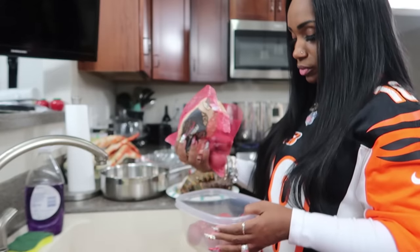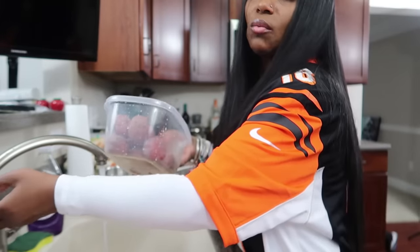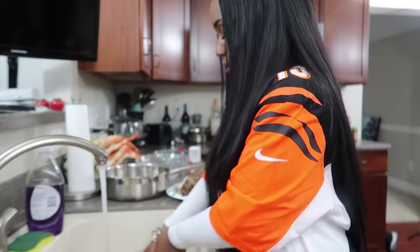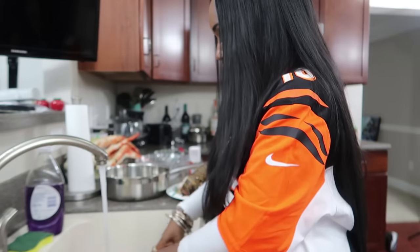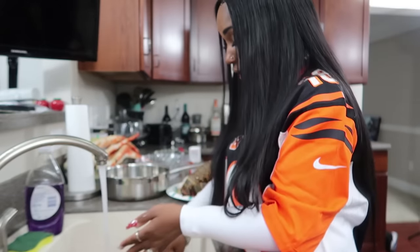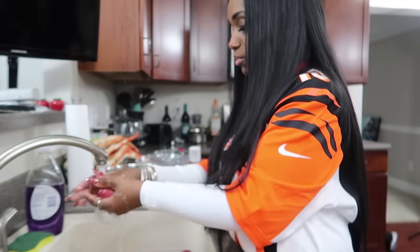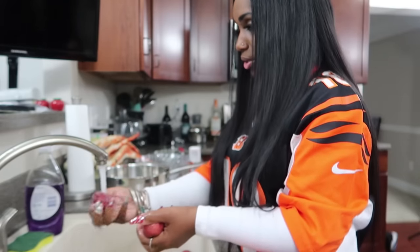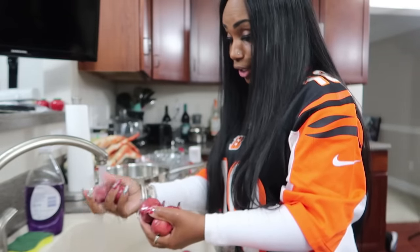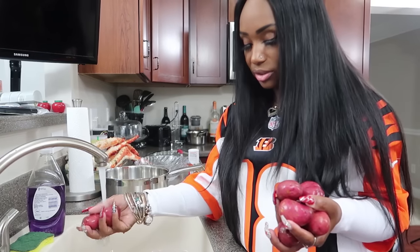Put your potatoes in a bowl and wash them off. I just take water and saturate them. Some people take dishwashing liquid and scrub the potato like they're giving it a bath — to each their own. I just take each individual potato and wash it down with water, but if you want to use dish detergent and give them a bath, go right ahead.